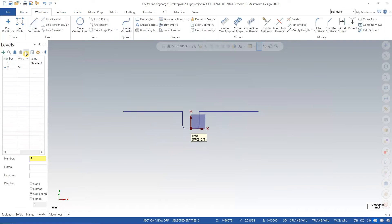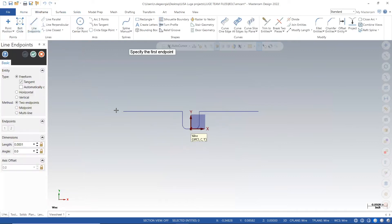Once I have created a 2D plane, I will use line endpoints under the wireframe tab to create a lead-in and lead-out for my point position and cut points.